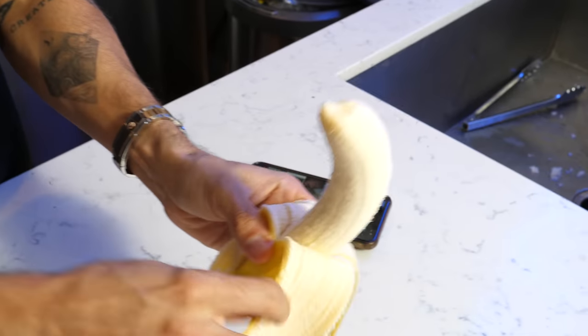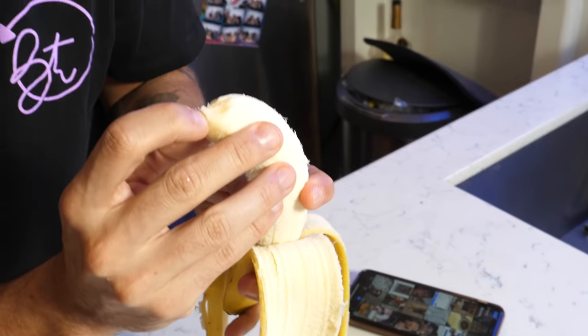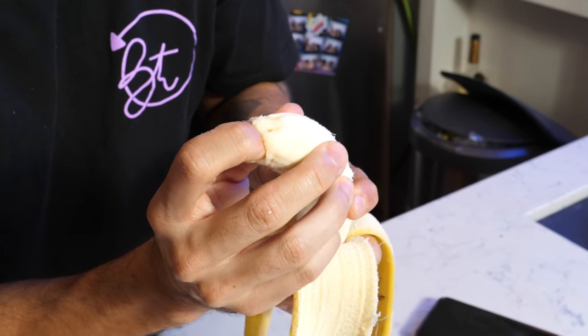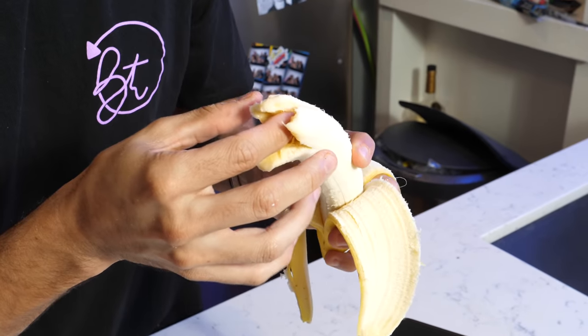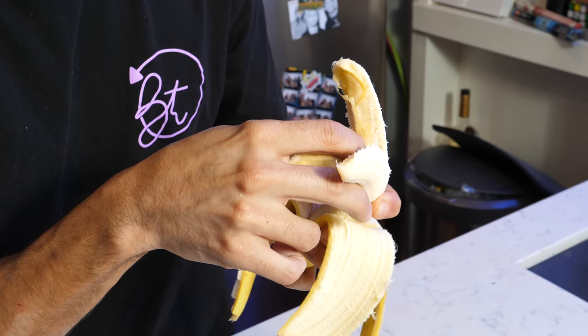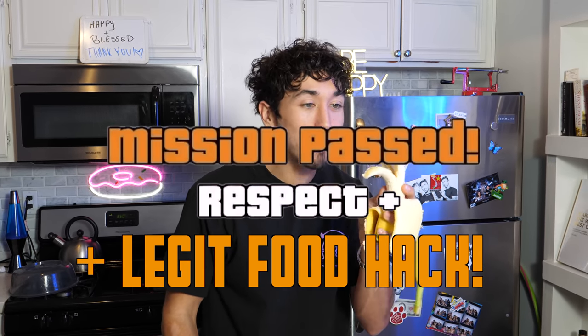Peel it down. All the guy did was kind of puncture it — and oh my God. Well, I'll be damned. This is actually three bananas! Because sometimes you eat one banana and you want a little bit more, but it's just too much to open a whole other one. Just split it into three — I mean, it's technically the same banana. It's a life hack. This one, without a doubt in my mind, is a total success. I'm amazed.